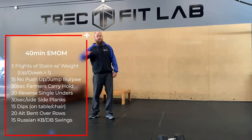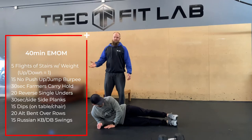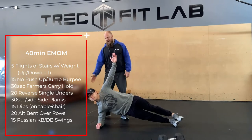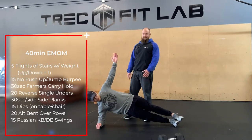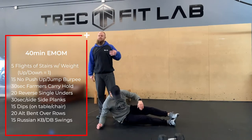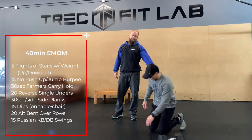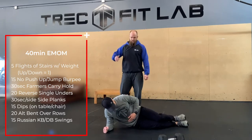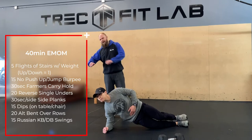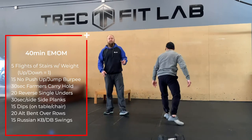From there, go into a side plank — 30 seconds per side. You can do this from the hand or from the elbow, whichever feels best. Reach your top hand up to the ceiling to help force you to stack your shoulders, and push those hips nice and high off the floor — no lazy hip syndrome. If it's too tough, drop to one knee on the floor. Just make sure it's the one arm down — don't twist into a modified front plank.